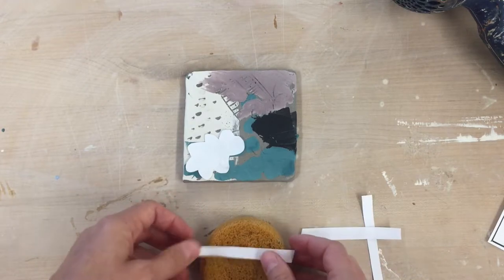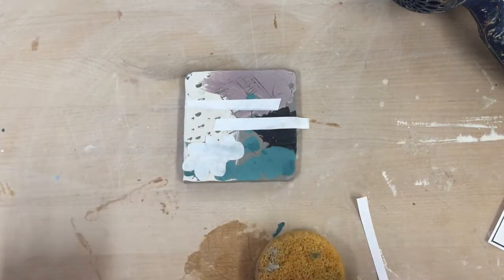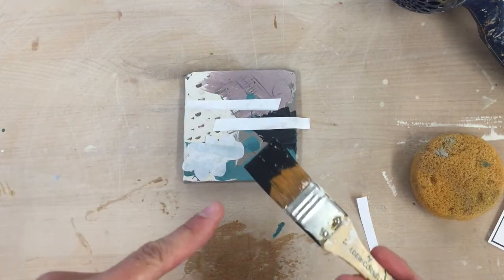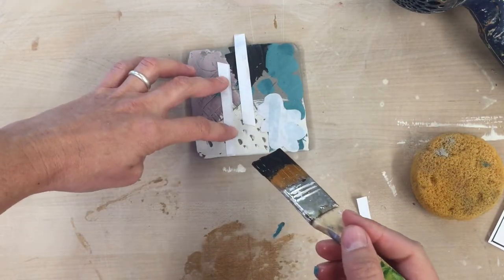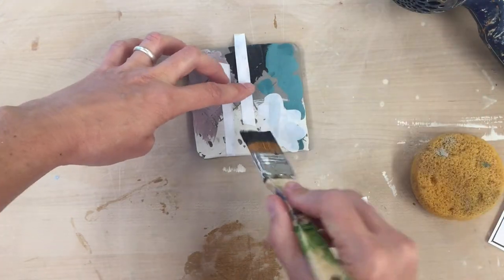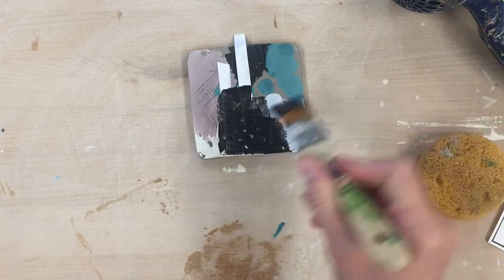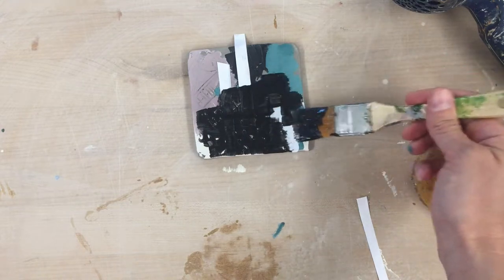Think about arrangement when you put things down, but again this activity is really about practicing the technique so don't overthink it. Now I'm going to play around with masking, which means I'm going to get another color of underglaze and paint over my mask paper. Say I have black and I want to paint some on here. I want to be careful that I don't get it underneath the paper — even though I've put it down with water it still could let underglaze under there. So I don't want to brush towards the paper; I want to brush with or away from it. You could of course use a lot of different colors here.